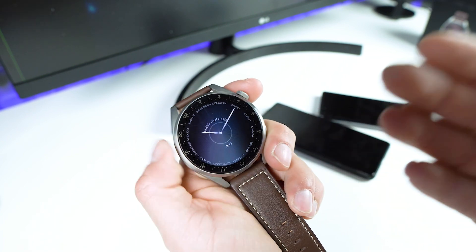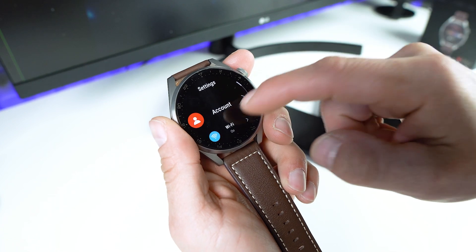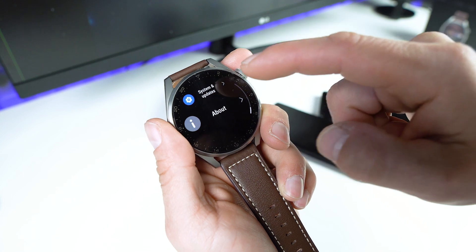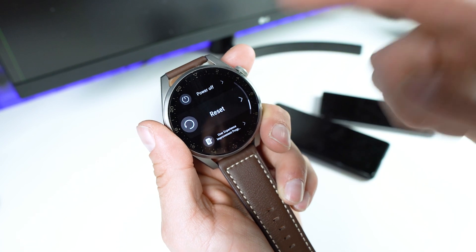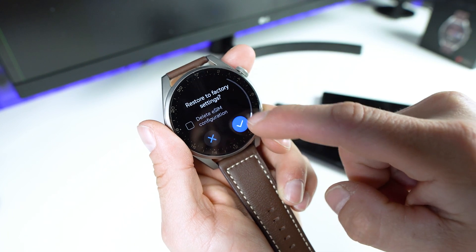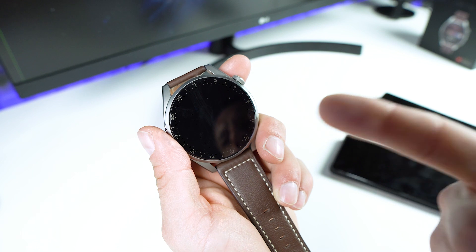This is the Huawei Watch 3 Pro, so I have to reset the watch first. Scroll all the way down until you see System and Updates, and now I have to choose Reset right here. Tap on Reset, scroll down and reset the watch again and confirm the operation. The reset was successful.